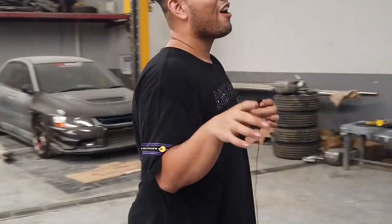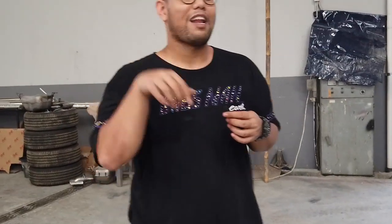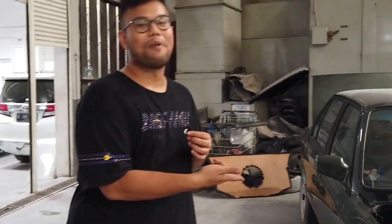Gimana pokoknya — kalau kalian setuju ini mobil bawa ke Bali, komen aja di bawah, nanti kita bakal bikin vlog lagi kayak kemarin. Kita pake Expander saya bertiga, cuman mungkin ntar bakal lebih ekstrim lagi gara-gara kita bawa di mobil.